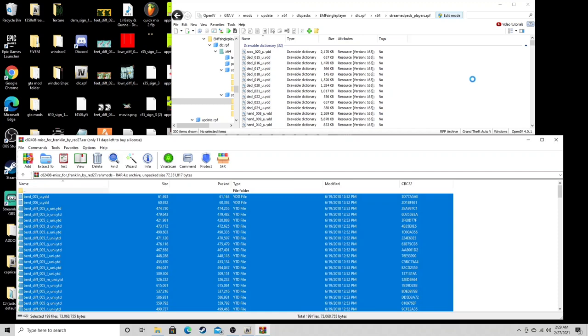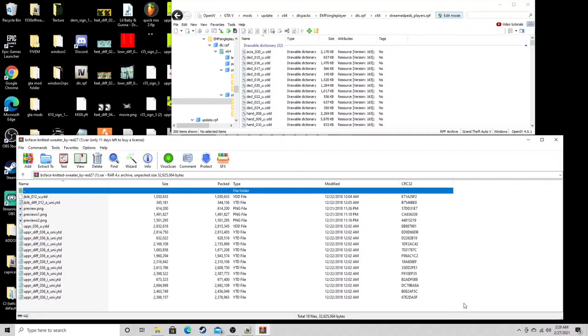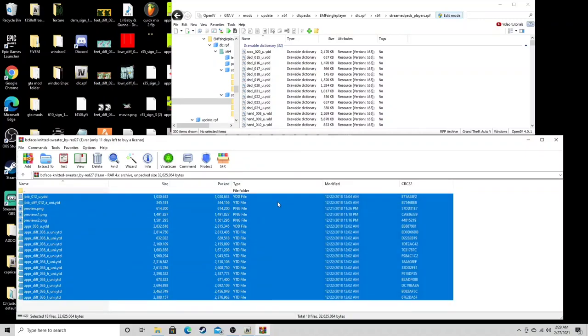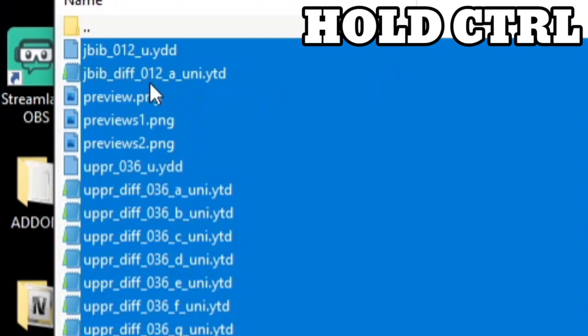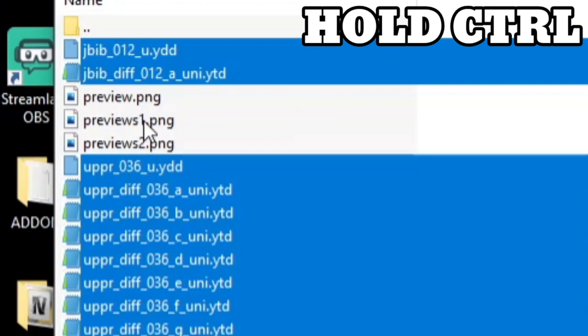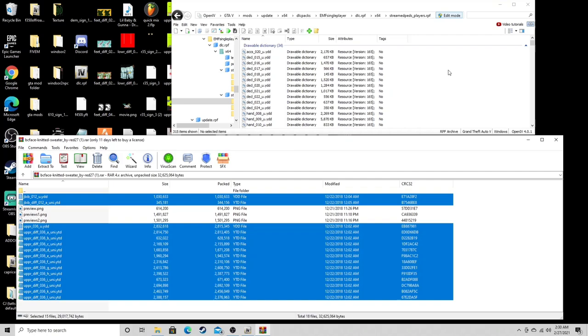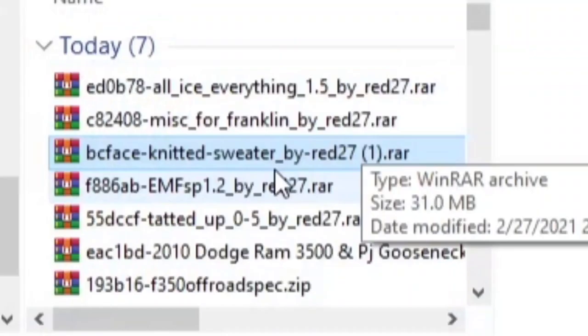Once again and we're done. Exit out of that. Next we're gonna hit knitted sweater — we're gonna highlight everything. But before we drag and drop, hold down control and come to where you see preview dot png. While holding control, don't roll the mouse wheel or you'll make everything bigger or smaller. Hold control, hit preview — preview one, preview two — you want to exclude those. Now let control go and drag everything that's highlighted up to the folder and release.